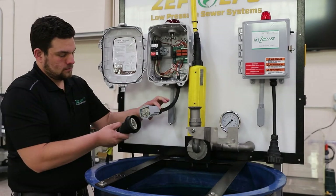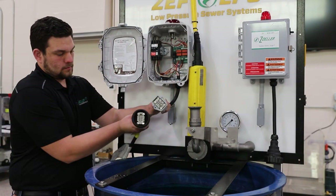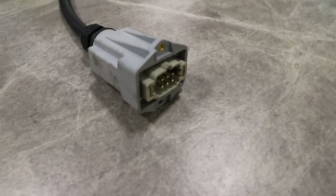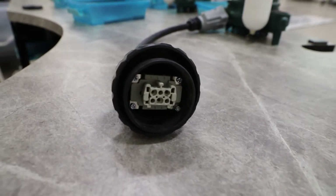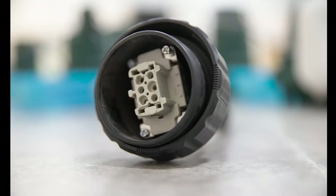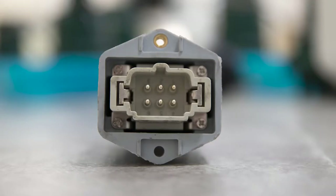First, plug in the EQD on the power cord to the EQD that is connected to the control panel from the basin. Be sure that both EQD plugs are dry before connecting. As you can see, the EQD coming from the panel is a rectangular plug and the pump has a round plug. There are a couple ways around this. The first is being sure that you know exactly what style EQD you have when ordering your pump. Zoller offers our 6932 units in both round and rectangular EQDs.